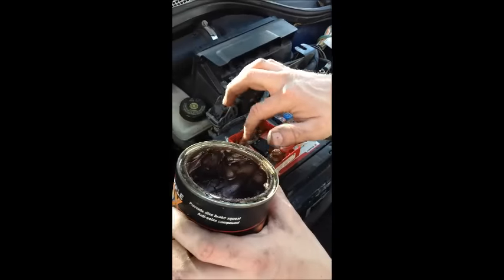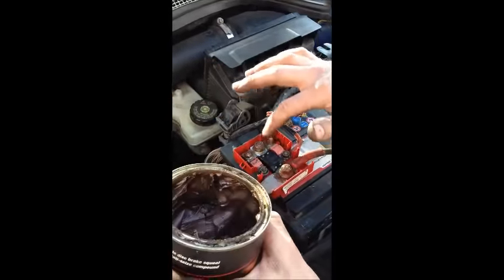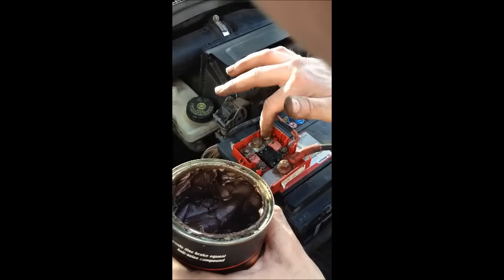Now we are putting a bit of copper grease over all of the connectors — now they are all nice and cleaned up. This will just protect them from getting crappy again in the future.